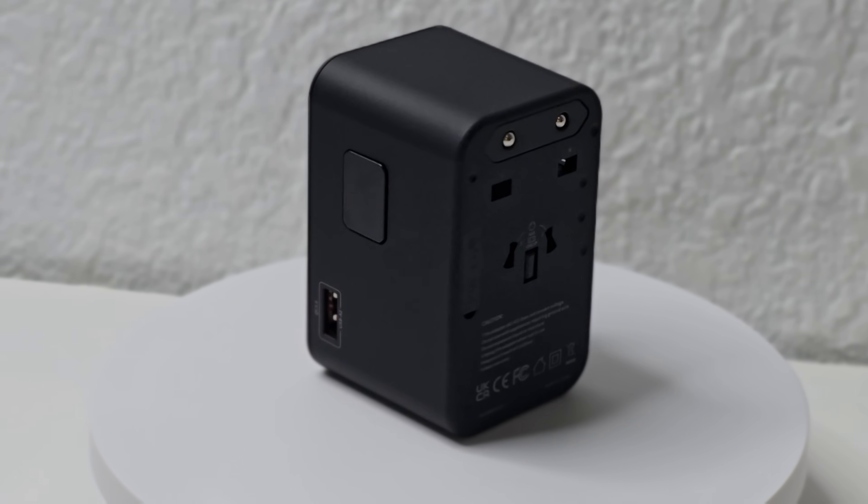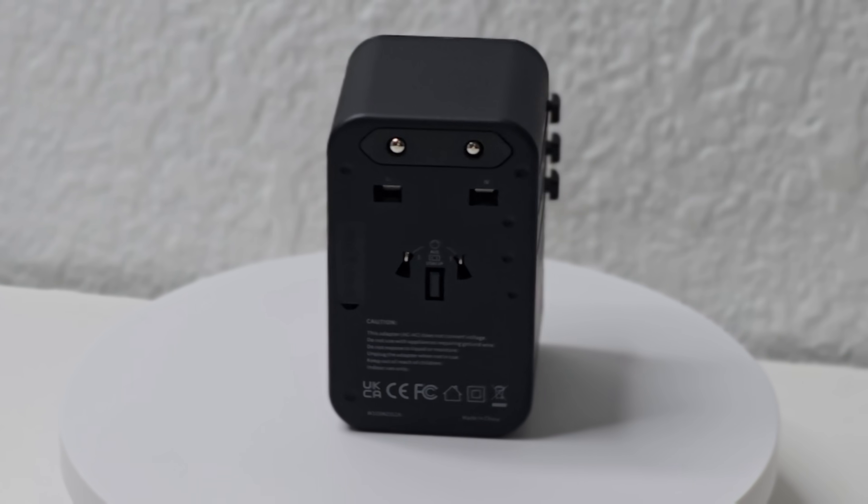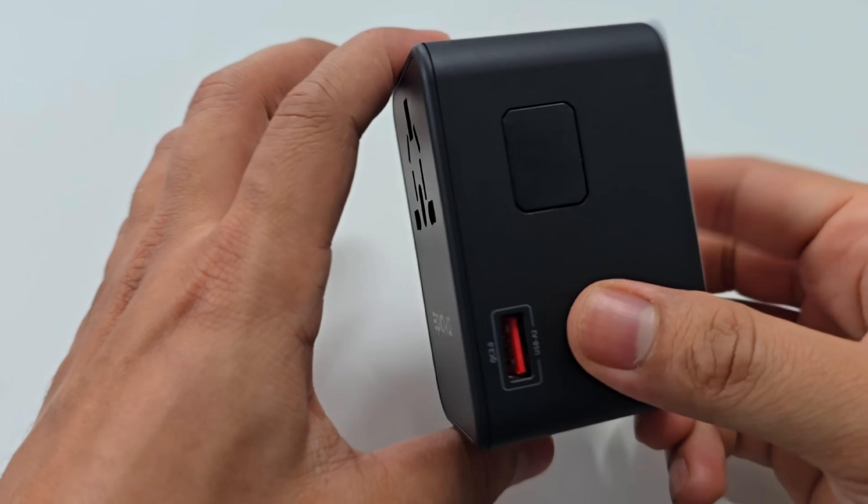Lots of countries outside the United States use 220 to 240 volts, and this adapter is compatible with that. It's a 75-watt adapter, so if you're traveling with your tablet, laptop, or phone, this is compatible and you are good to go.